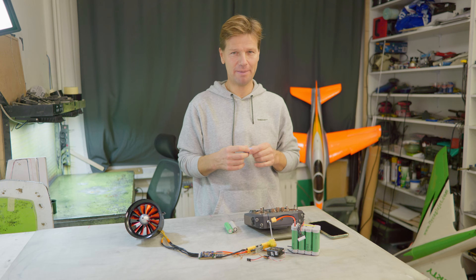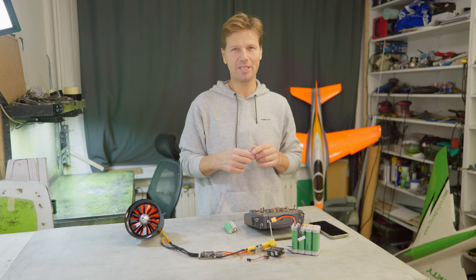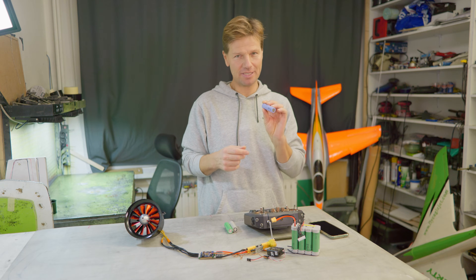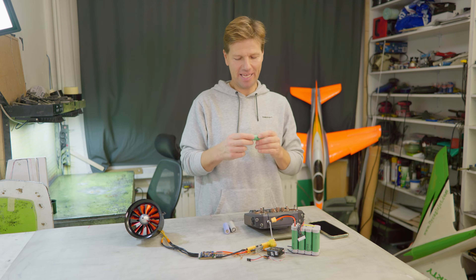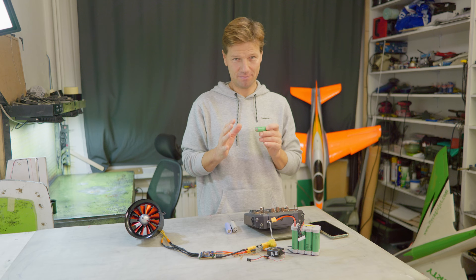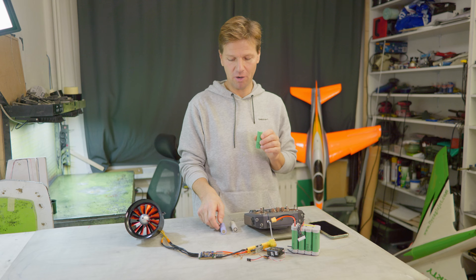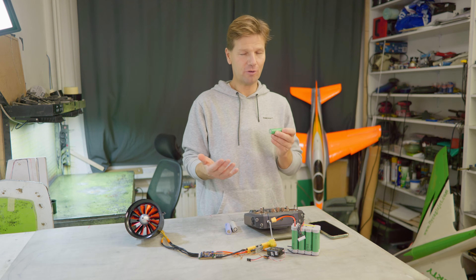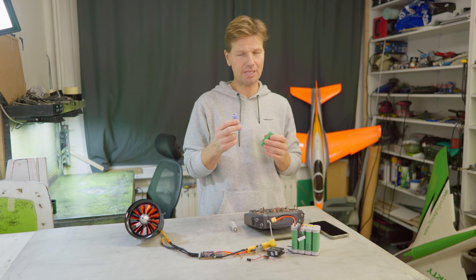Last year, beginning of last year, I heard about a new battery also from Samsung — the Samsung 50S. The 40T is 4000 mAh capacity, but the 50S came out with 5000 mAh capacity, even more — 5150 mAh — and they were slightly stronger, delivering more amps than the 40T, and of course more capacity, so the flight time was longer. The weight was very similar, 68 or 70 grams each, so very nice.